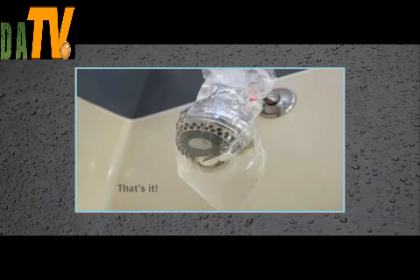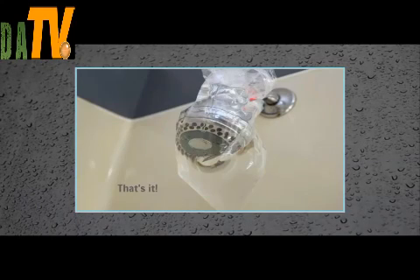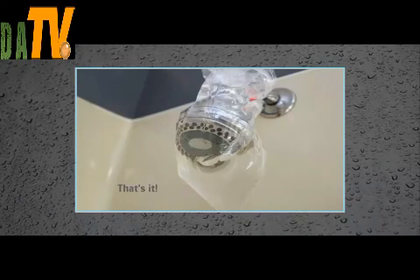If yours is pretty clogged you might need to scrub a bit around the holes to get all the mineral deposits out, but mine was in a pretty bad shape and everything worked fine without scrubbing. I can't describe how satisfied I was with my little experiment, and I have the feeling that I'm going to use this method quite often from now on. The part I like the most is that it's completely toxin-free — all natural ingredients that can't do anyone any harm.